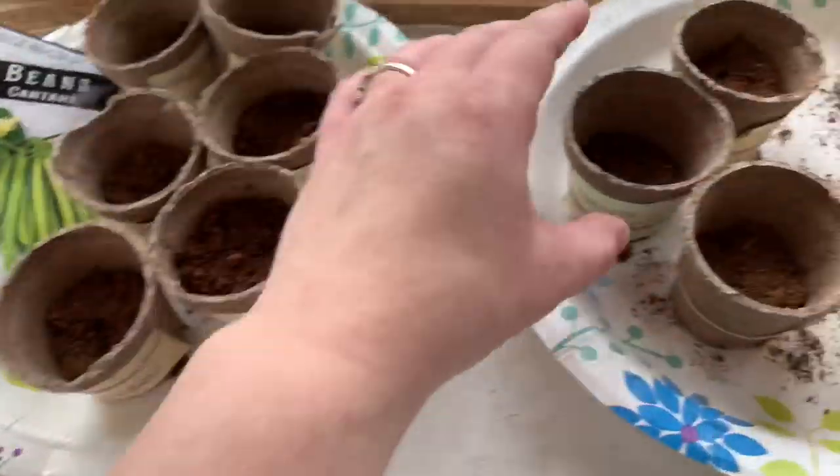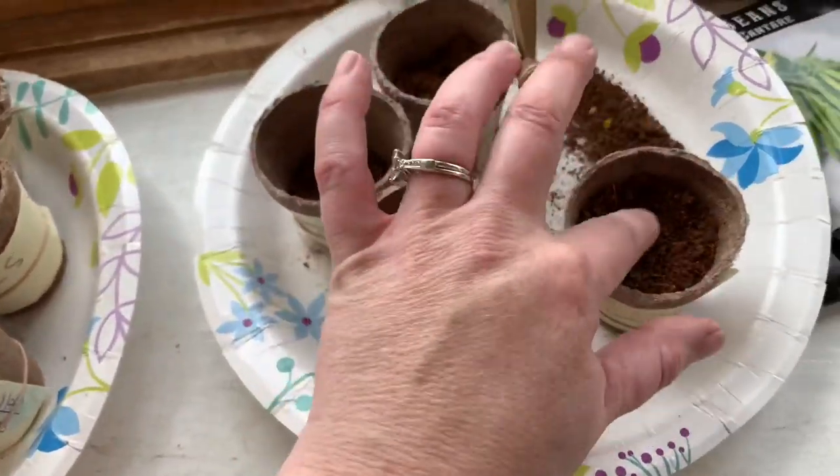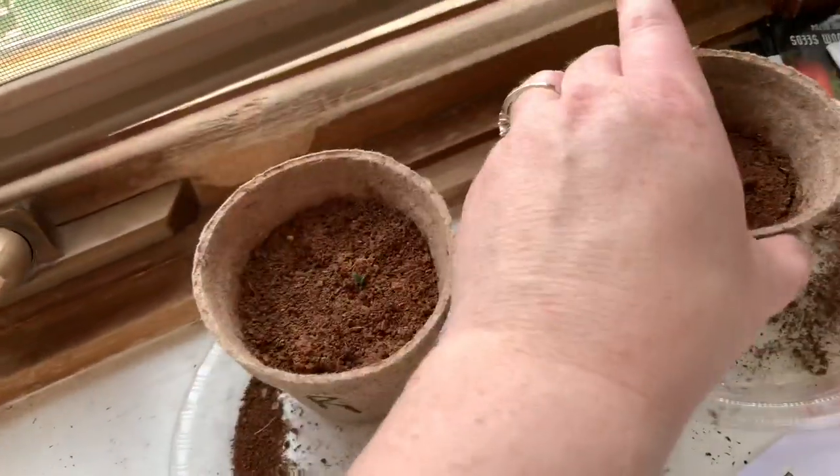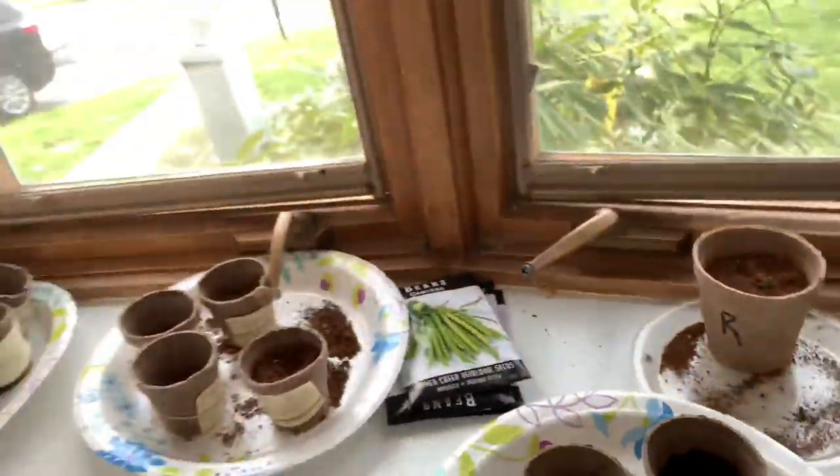Just checking our seedlings — we're keeping them in the front window with the curtains closed to try to trap some heat in here and help them grow. We water them each day at the end of the day. Thanks for watching — give me a like if you like this content, and if you haven't already, please subscribe for more videos about living with less and intentional living.